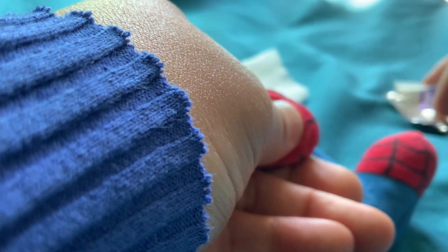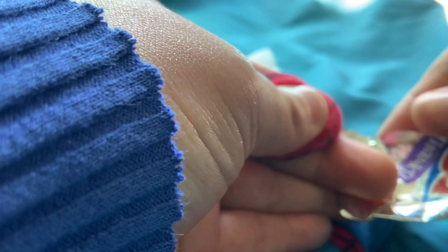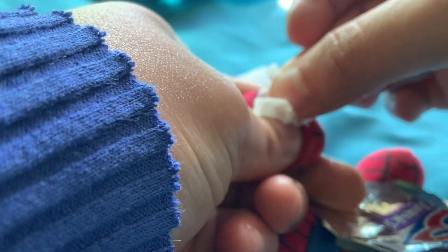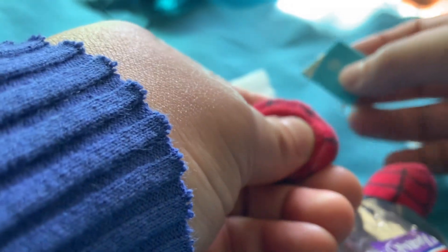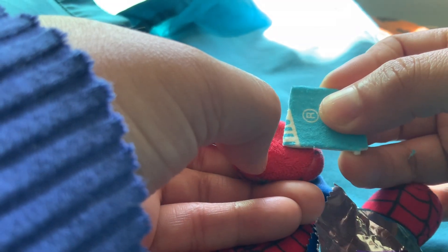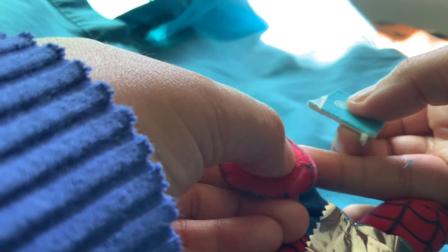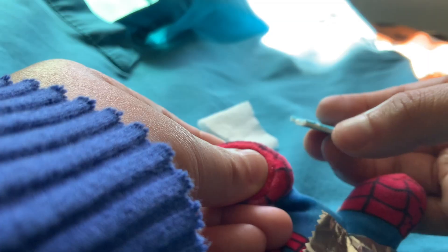I grab the alcohol — this is obviously paper, but I'm pretending — and I wipe and let it dry. I'm still holding right here with my thumb. So if you use this trick, you put your thumb right there on the off-limits area, and this is the area where you can safely poke.